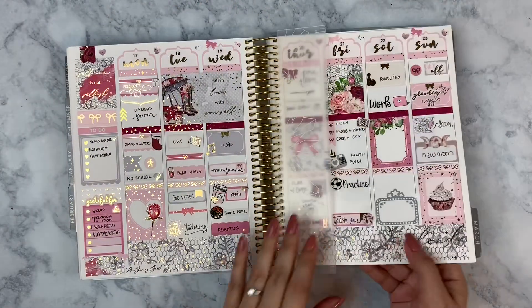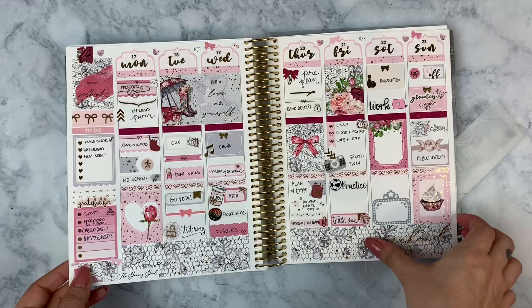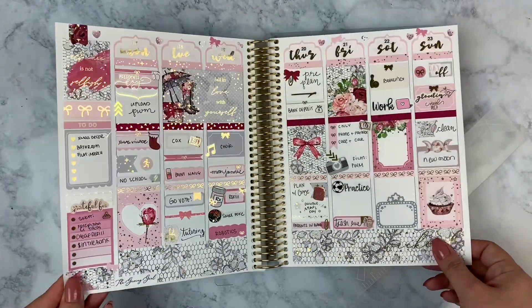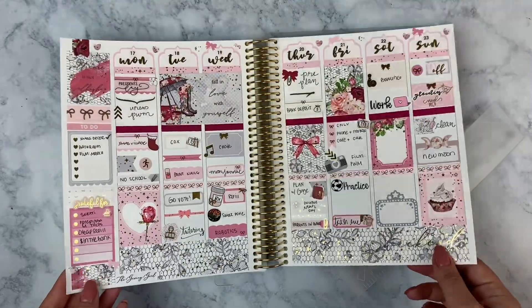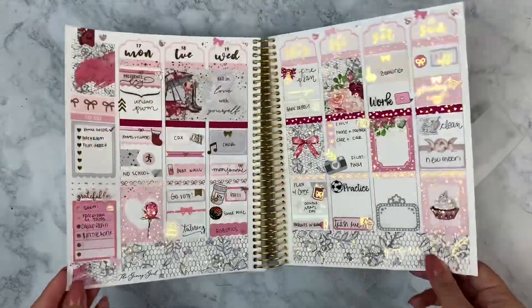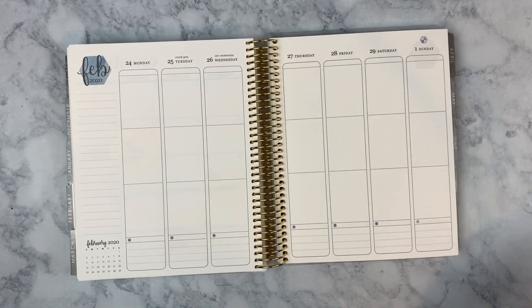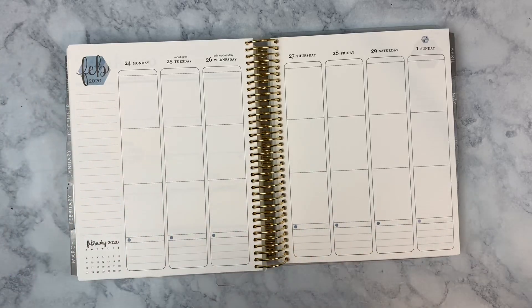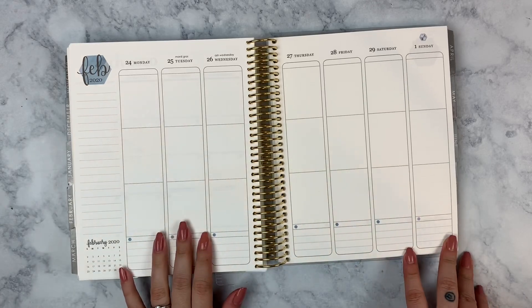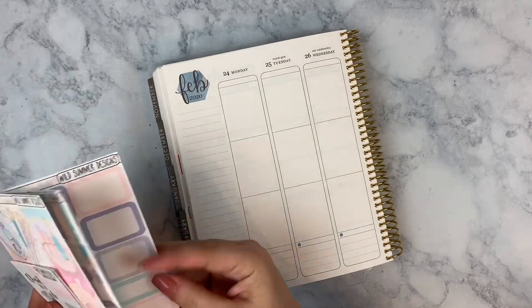Here's a glimpse of last week in my planner using a kit by The Giving Girl called 'Love Yourself' — linked in the description. Now I'm going to put down my bottom washi, full boxes, headers, date covers, and sidebar, fast-forwarding through setup, then slowing down day by day starting at Monday. So Monday the 17th was President's Day; I didn't get the day off but my son did.